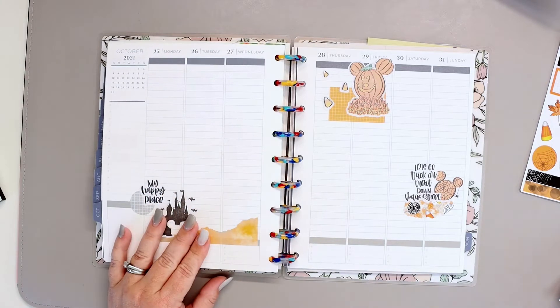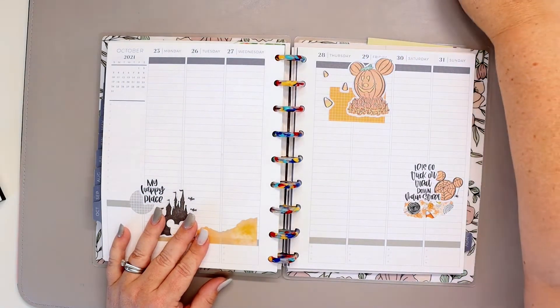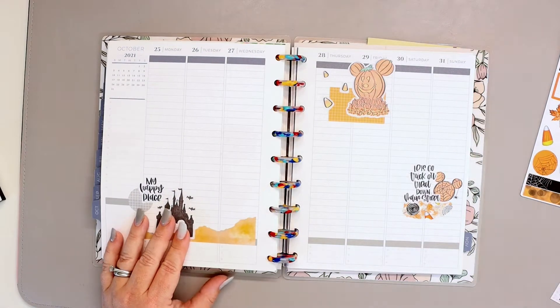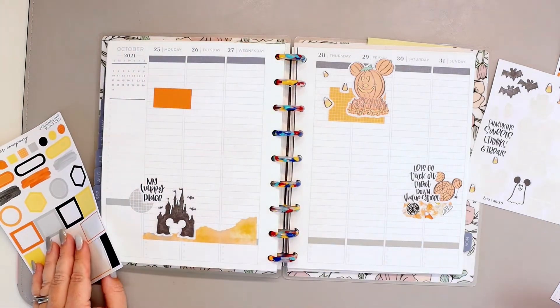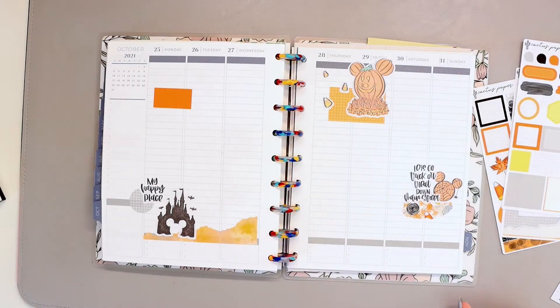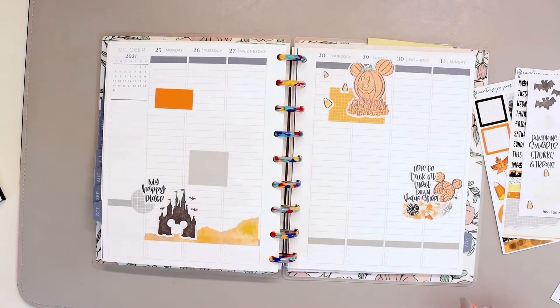Over on the left hand side we're doing something very similar. I have that sort of torn-looking washi — it's not meant to be part of the anchor specifically, but it also works that way. I wanted it to cover the whole thing, kind of like washi. Then the castle and that little text which I layered with the circle. So that's the three — you can see my visual triangle right there.